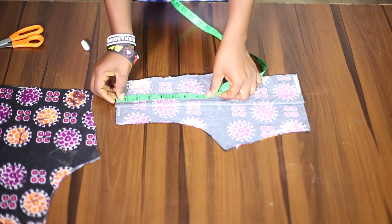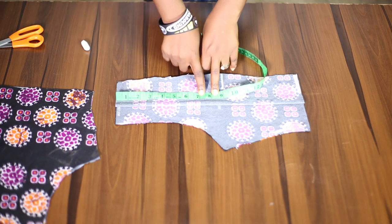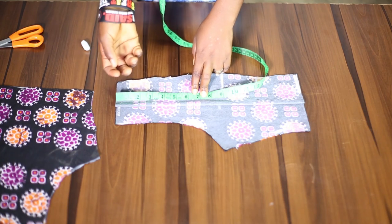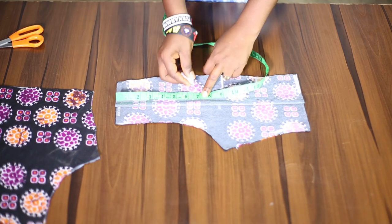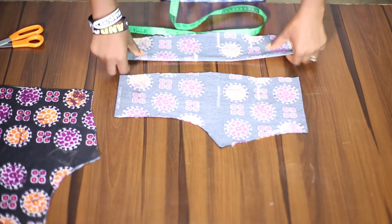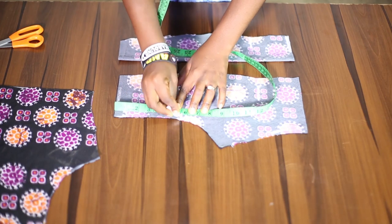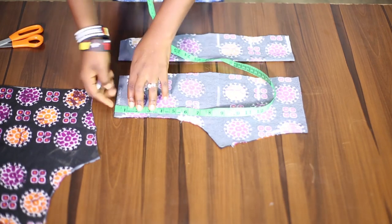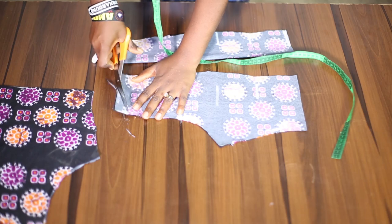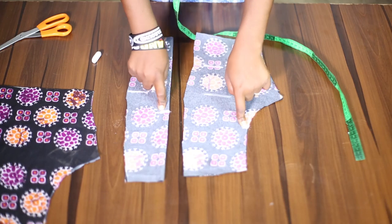I'll measure the length for the yoke, and this length has to do with your choice — you can bring it down as low as you want. I'll be using 7 inches because the fabric I'll be using is going to be a bit revealing. So 7 inches at the middle piece, and on the sides I'm going to take 5.5 inches. Remember to slant 1 inch on the shoulder.